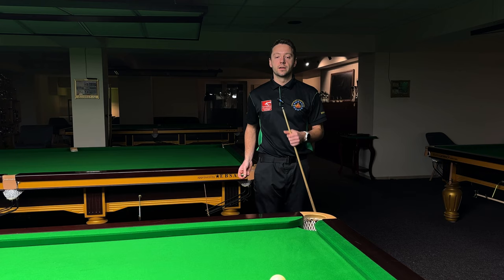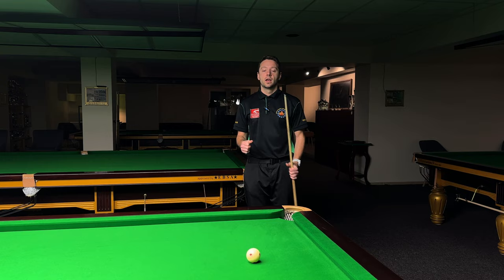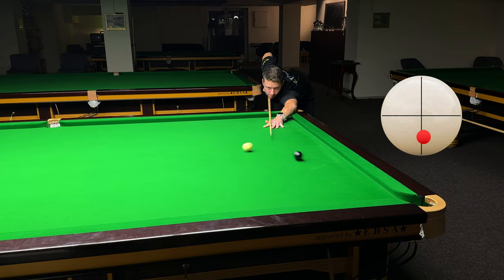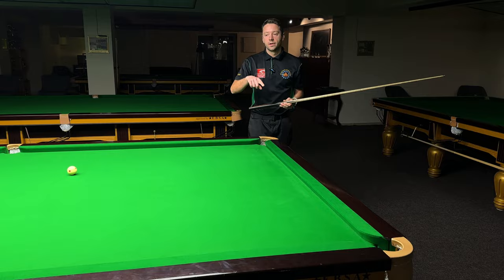Now I'll play the most powerful screw back. This shot is used when you have a very tight bunch and you really have to get into it. I'll use a little bit of side, but not too much. You might have seen my cue going crazy after the shot — that's because I want to use lots of power and the cue ball arcs around the table. There are going to be videos on how to open the pack of reds where you'll see this shot in action.